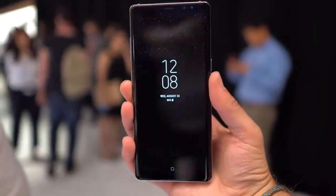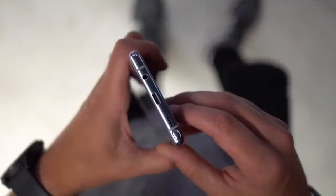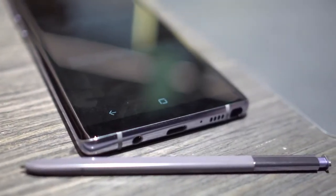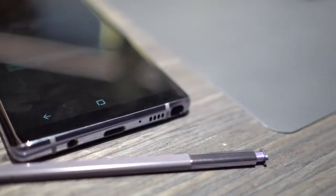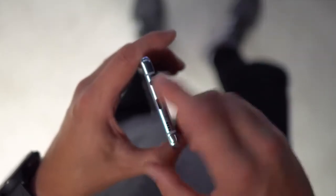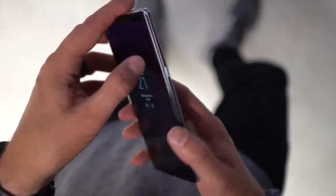It is an Infinity Display, so it takes up the entire front of the device. This is a Note 8, so you've got an S Pen down on the bottom — you can pop that out, and it's got some improved functionality. There's also a USB Type-C port on the bottom and, of course, they are keeping the headphone jack.